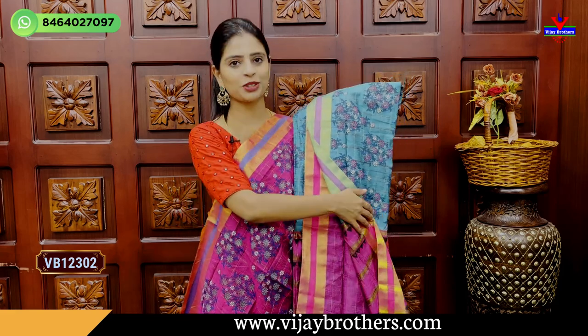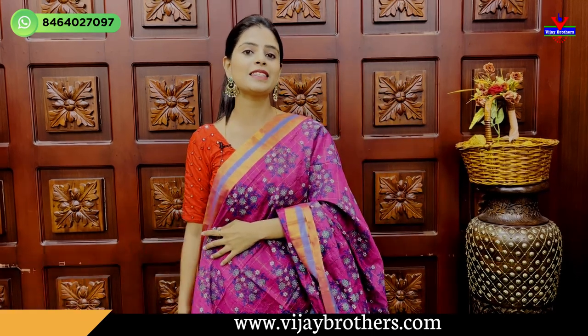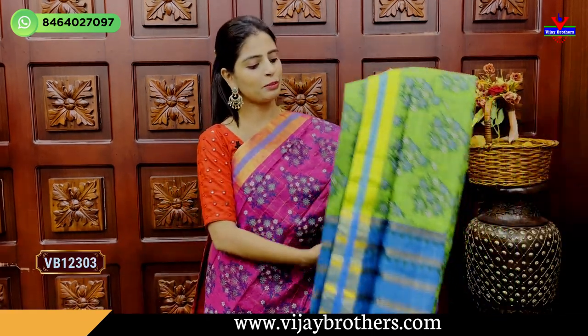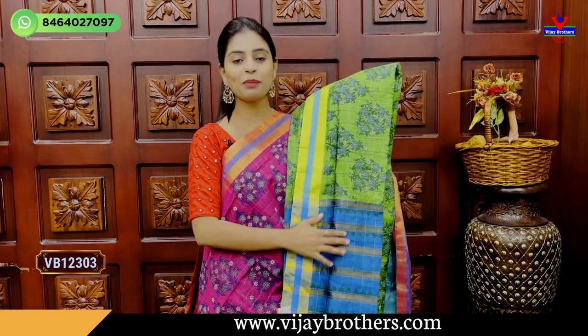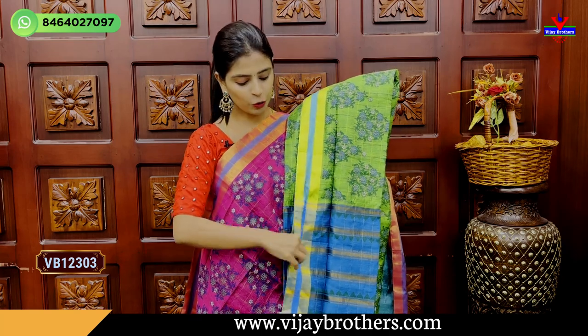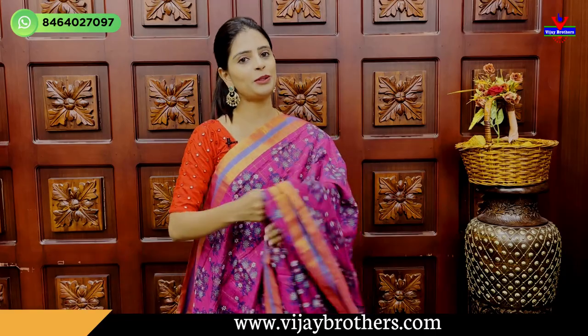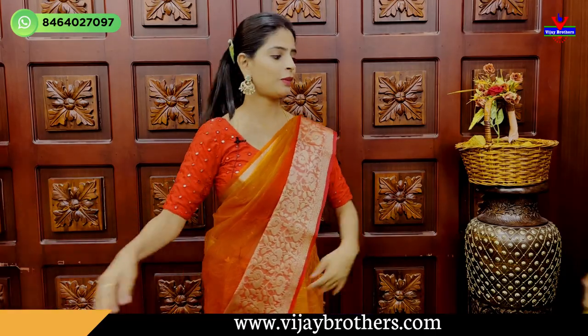I also choose pink for the blouse — contrast colour. This blouse price is $13.75. Next, green and blue colour combination — same pattern, golden text, floral printed. I also choose blue for the blouse. It is $13.75.